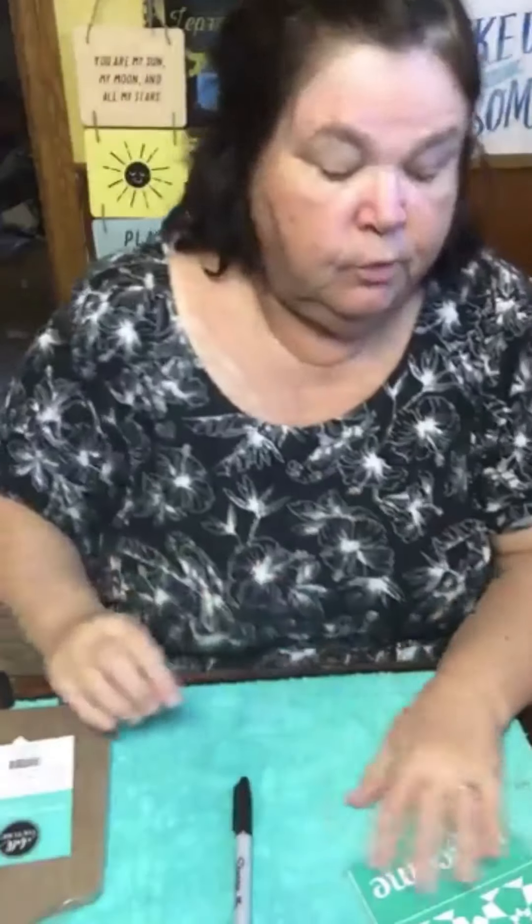Hello everyone, this is Jerry from Chalk and Ink Your Way. Happy Sunday evening — I hope you've had a wonderful day. I was able to spend some time outside this afternoon; I got my anti-gravity chair out and had a really nice afternoon outside.